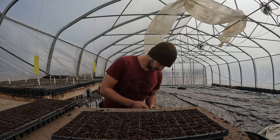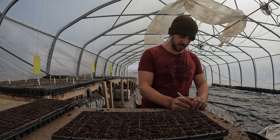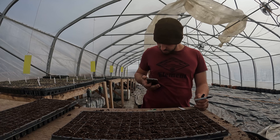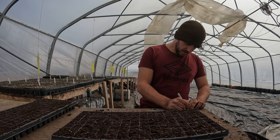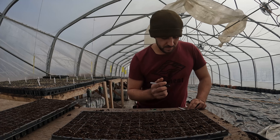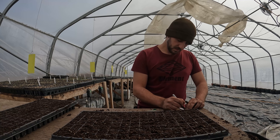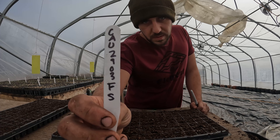Let's do the tag. This is going to be — probably R is C-A-U. To the 29th, I believe. Let me just double check. Yes, 29th. 2.3. And Flamestar — F-S.